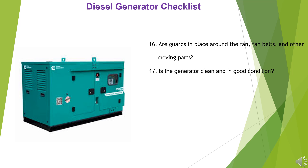17. Is the generator clean and in good condition? 18. Is the fuel tank at least 50% full?